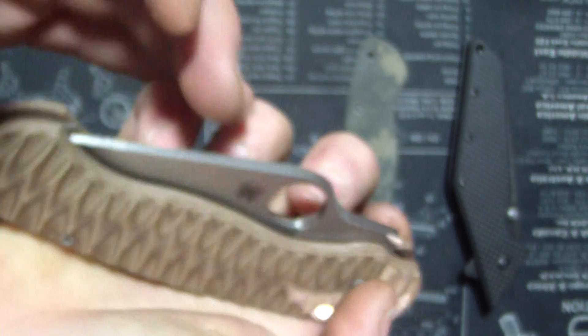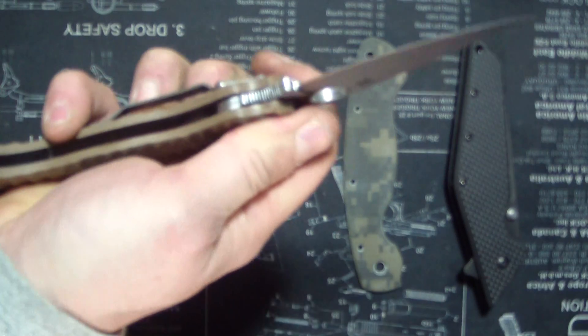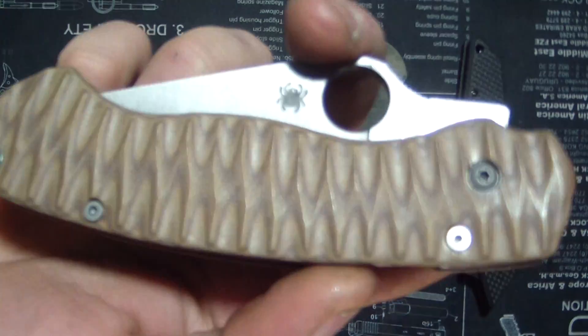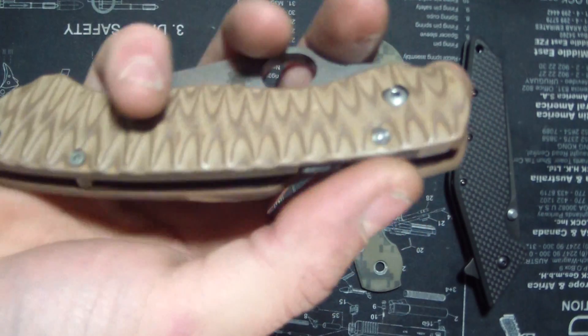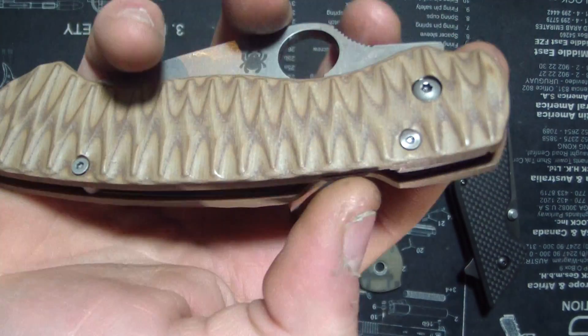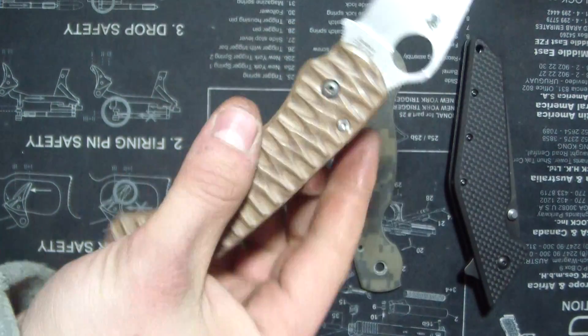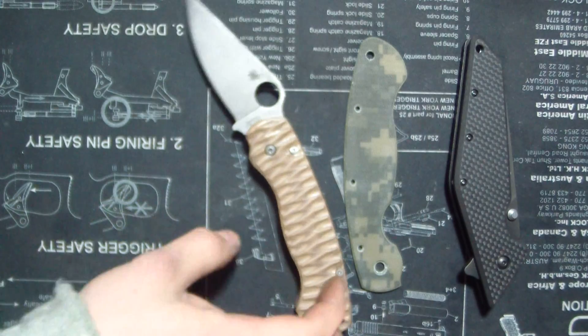The milling job on this thing is not as easy - it's not as nicely milled as the Paramilitary Two. It's kind of like the Military, but the thinness of the space between the liner and the wall here is just ridiculously thin. That's the Paramilitary One.